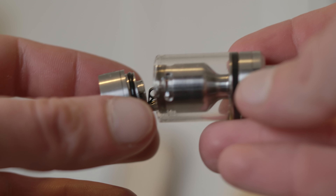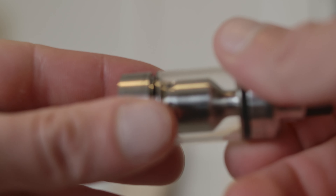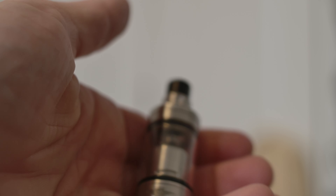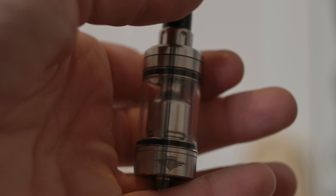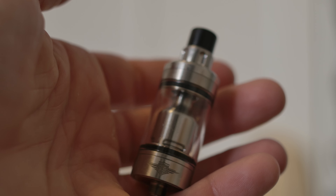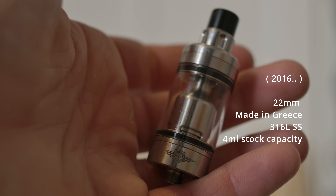It's a classic RTA — I'm pretty sure it still holds high value. I'd say the Imperia, this one, the Jenna, and the Narva are probably the most valued RTAs. I don't even know exactly when this came out — maybe 2015, maybe 2018. This could last forever.